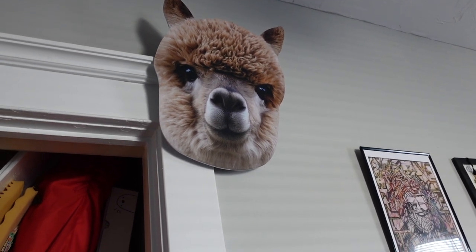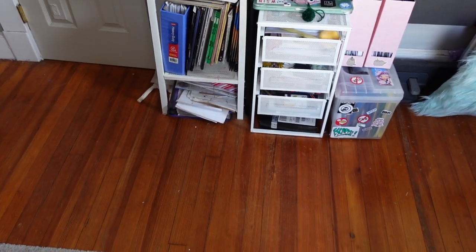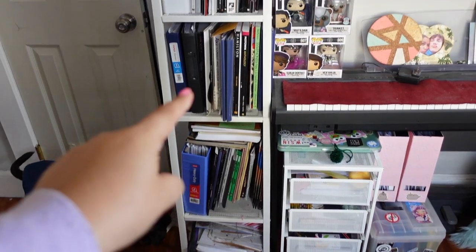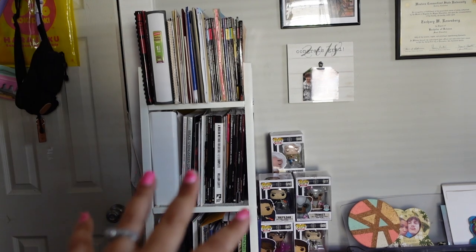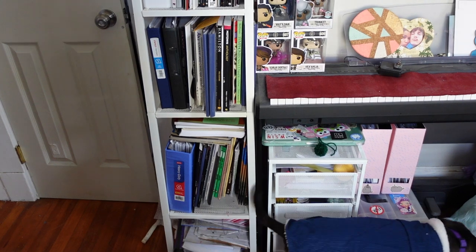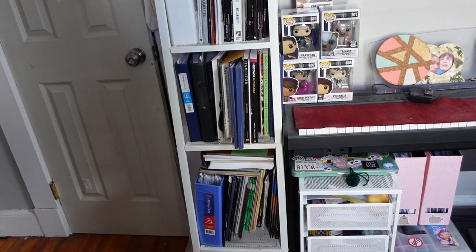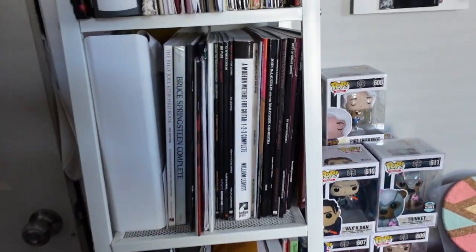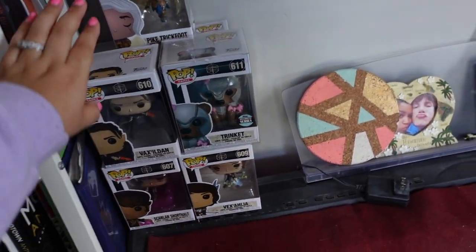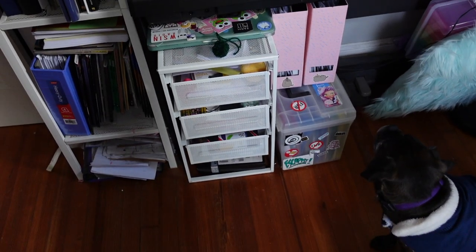There's a llama mask — like a costume mask — my friend gave me. I thought it was the most ridiculous thing so now it just hangs there. A few more papers and things. This entire bookcase is all music books — my husband teaches music lessons, mostly guitar, so he references these all the time to teach his students.